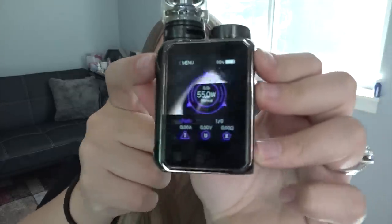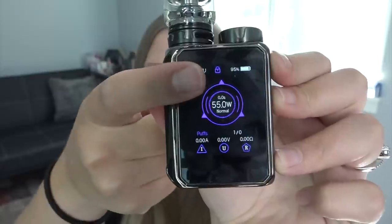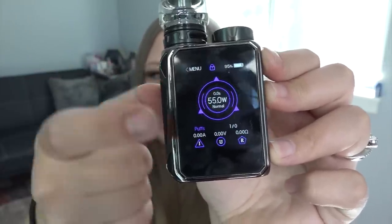The G-Priv Baby goes all the way to 85 watts. This coil performs best between 30 and 65 watts, so I'm going to set it to 55 watts. Pressing the screen lock button once turns the screen off or on; pressing and holding activates the lock so you can't adjust the touch screen — but you can still fire the device even when the screen is locked.